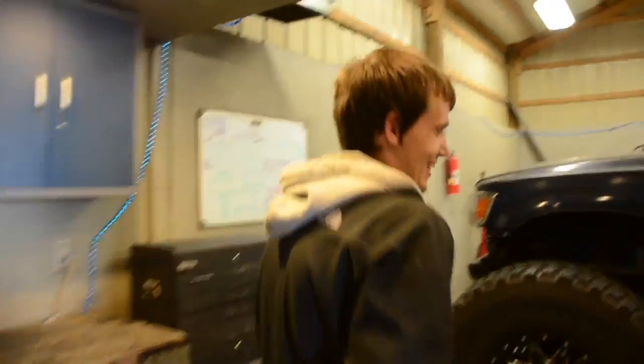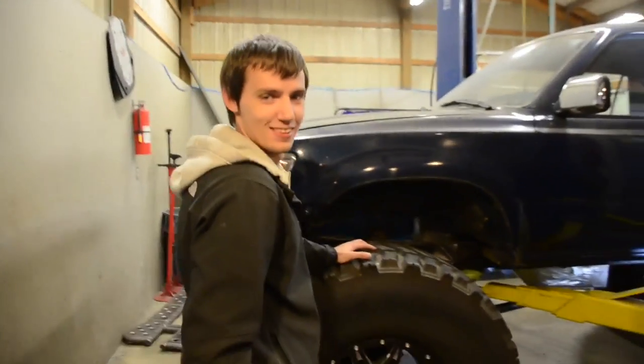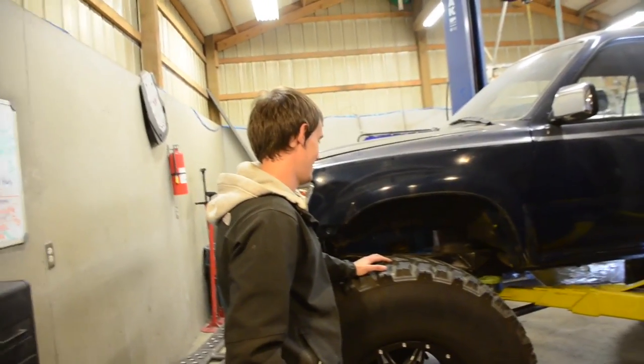Hey bros, you guys want to see the airbags? I got them, they're pretty cool. And look who it is — Justin! Come on Justin, say hi to everybody. What's going on? Come on bros. Justin, that's all they can think to say.